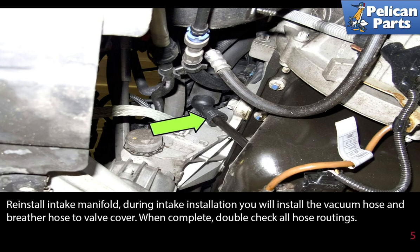Reinstall the intake manifold. During the intake installation you will install the vacuum hose and breather hose to the valve cover.